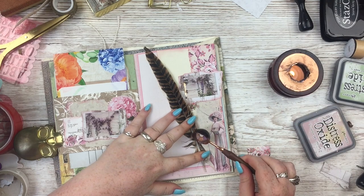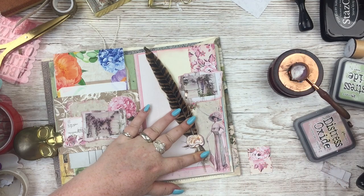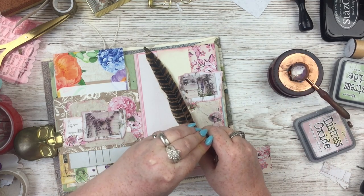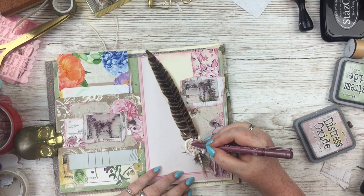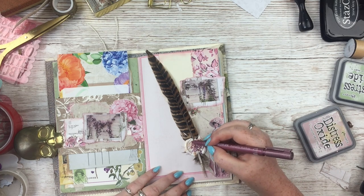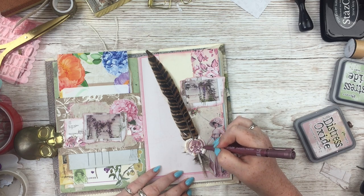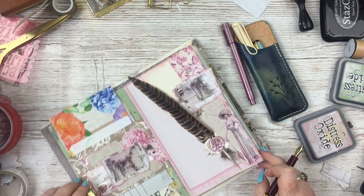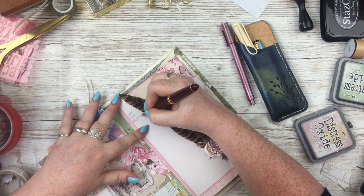I wanted to do a wax melt stamp on top of the feather. It doesn't actually need it to stick it down — I stuck it down with glue dots — but I thought it looked cute. I used four little wax beads for that because the middle part of the feather is quite thick, so it needed a lot of wax to go over it. I had to move the stamp from side to side to make it really impress onto the wax, but it worked. Then I used a pink metallic marker pen to really highlight the pattern of the wax seal.